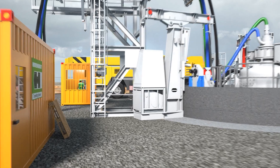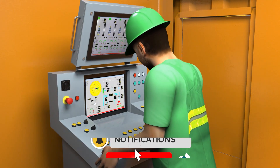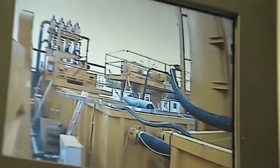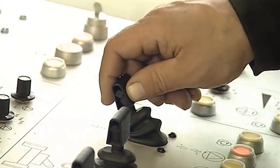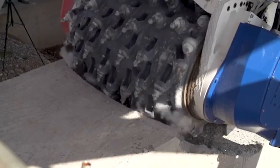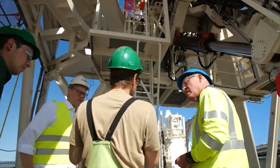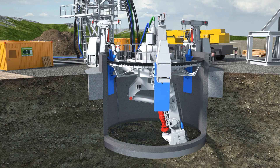Supply lines are put in place to ensure all necessary power and communication are available. Unlike the TBM, where operators control the machine from the inside, engineers take full control of the VSM from an operator's cabin on the surface located near the site. The operator is surrounded by multiple screens showing stored data as well as the position of the cutter head, giving complete control of the entire process and the ability to set the required cutting speed.